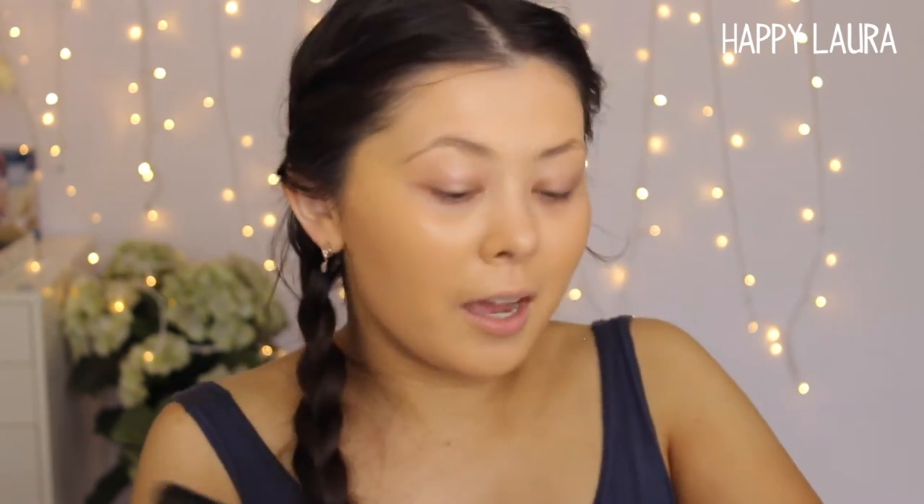Another thing about those two foundations is that they don't dry too quick. Some foundations you apply and they're instantly dry — you didn't have any time to blend. That's another reason I love these two. Not to mention they both come with pumps, which I think is great. For those cautious about how this photographs — I wore this to my cousin's engagement party where there was heaps of flash photography, and all the photos I saw of myself were perfect. I loved it so much and it lasted so ridiculously long.